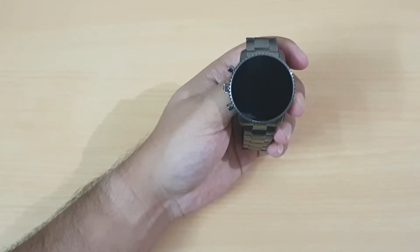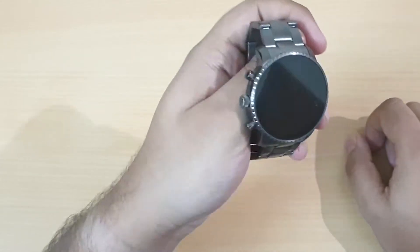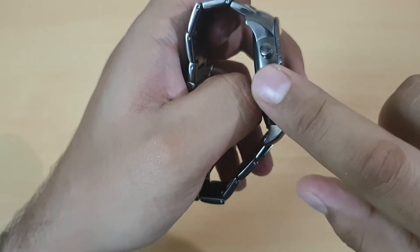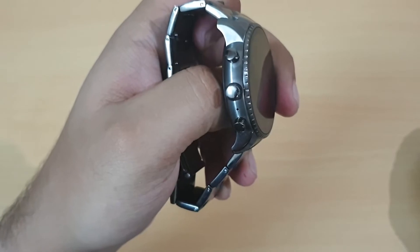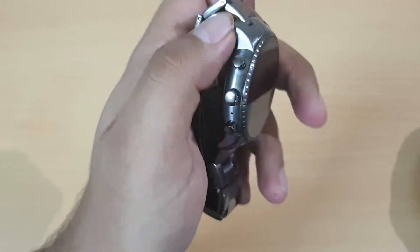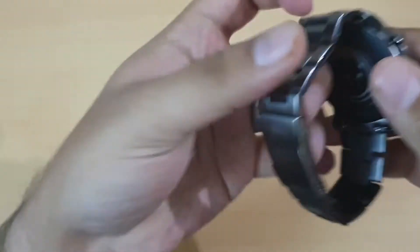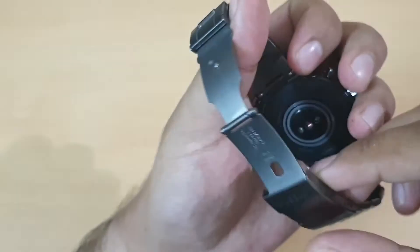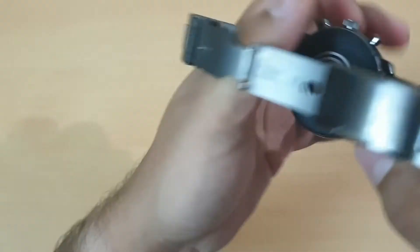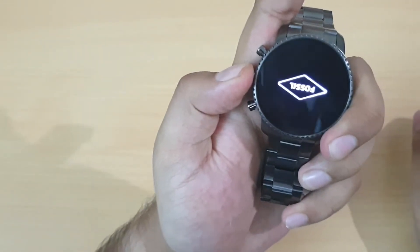Here you have a 45mm AMOLED display, and on the sides you have three buttons. The middle one is the main button for the menu and to switch on and off. The two other buttons you can customize as per your requirement. At the back you have the heart rate sensor as well.